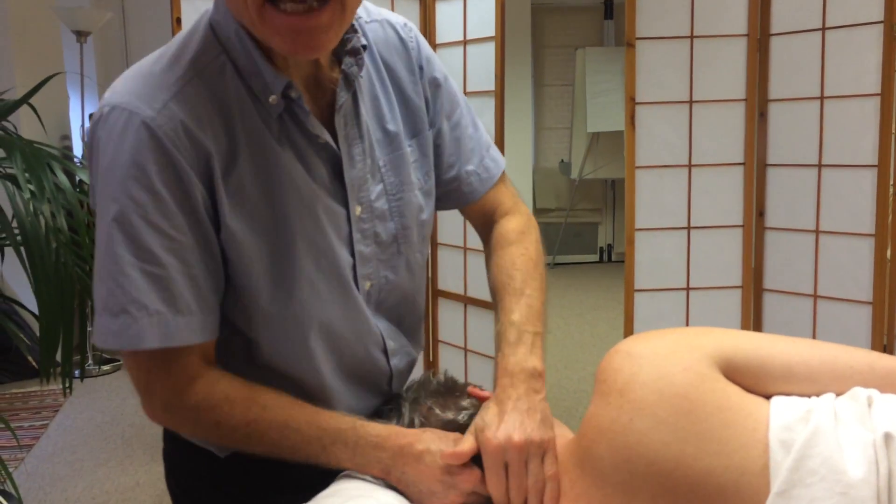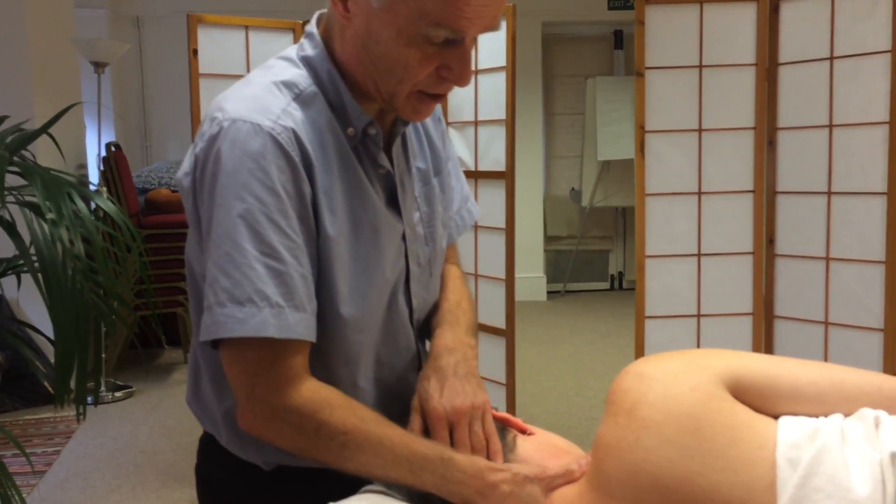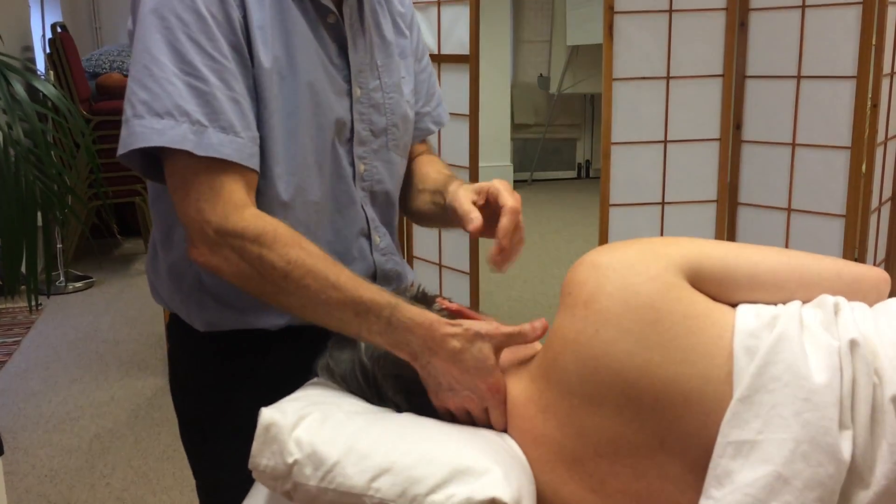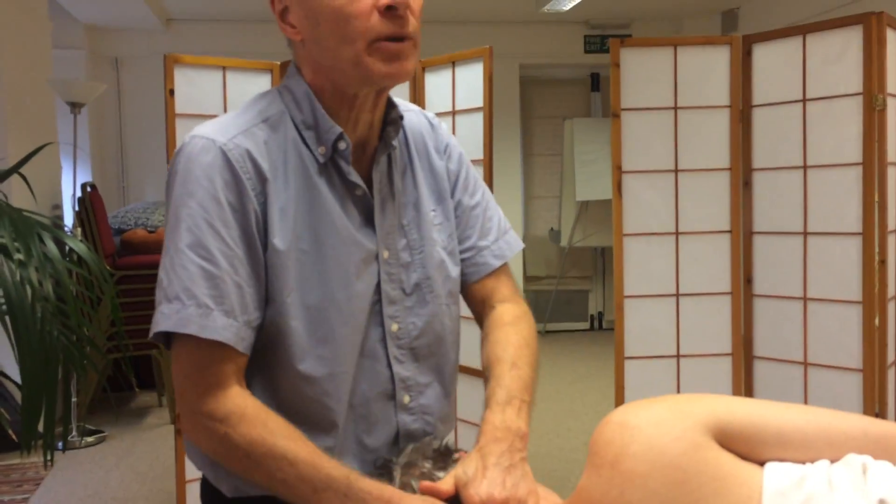And if you find that your hand's getting a bit tired — to be honest my thumb was just feeling a little bit tired there for a moment — just change and do something else with it.